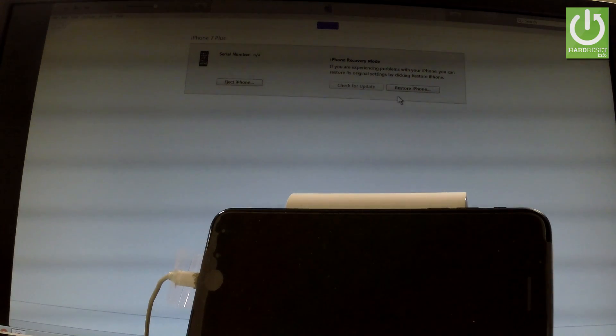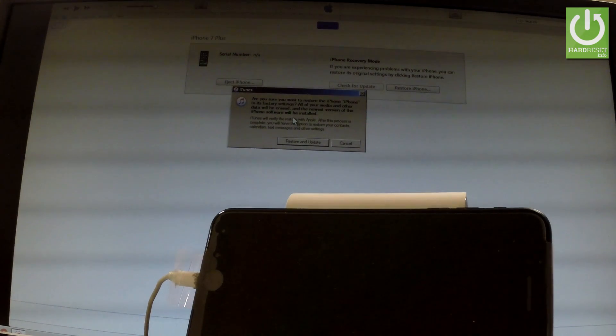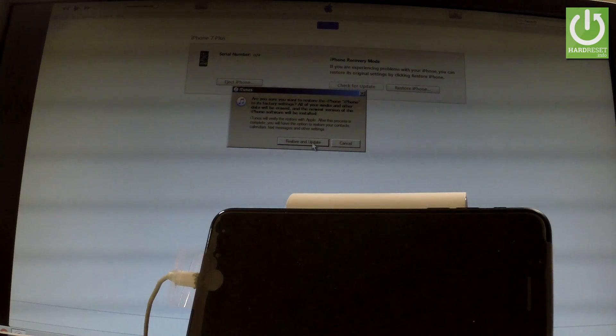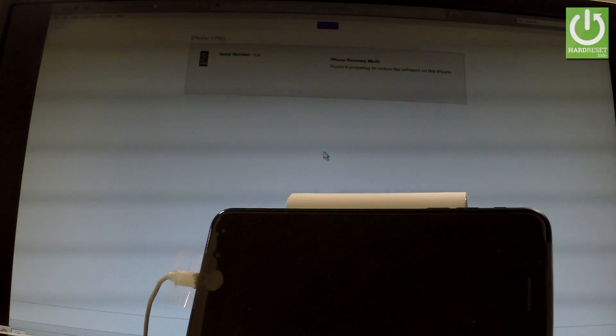Tap OK. Here you have a Restore iPhone button — let's choose it. The device is asking if you are sure you want to erase all your personal information and custom settings. Since we want to perform a factory reset, that's what we need. Let's tap Restore and Update.